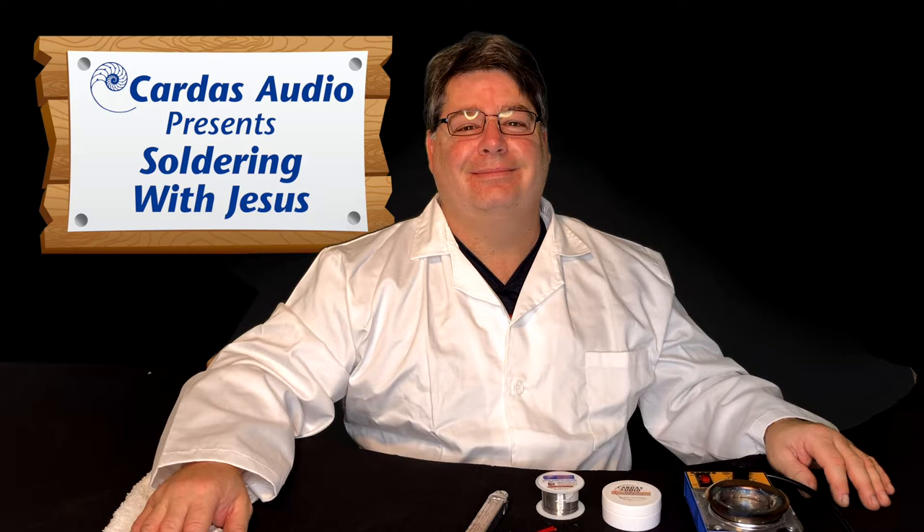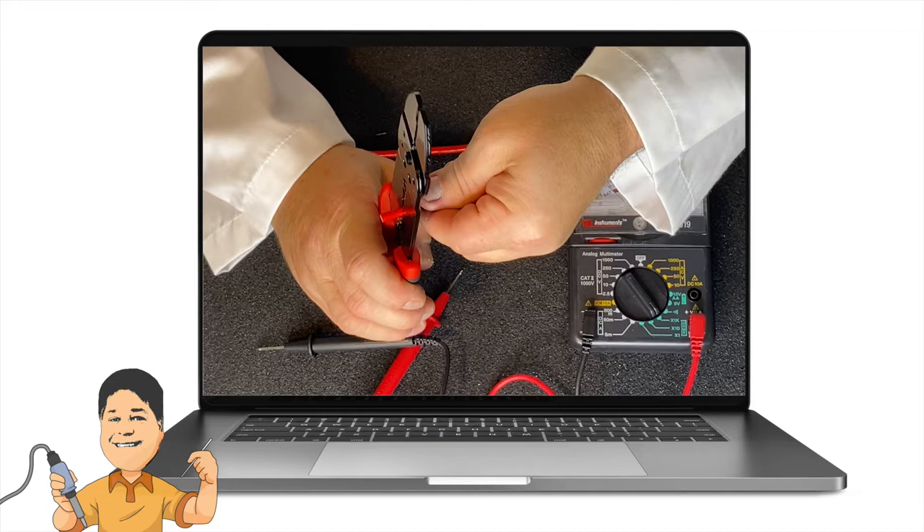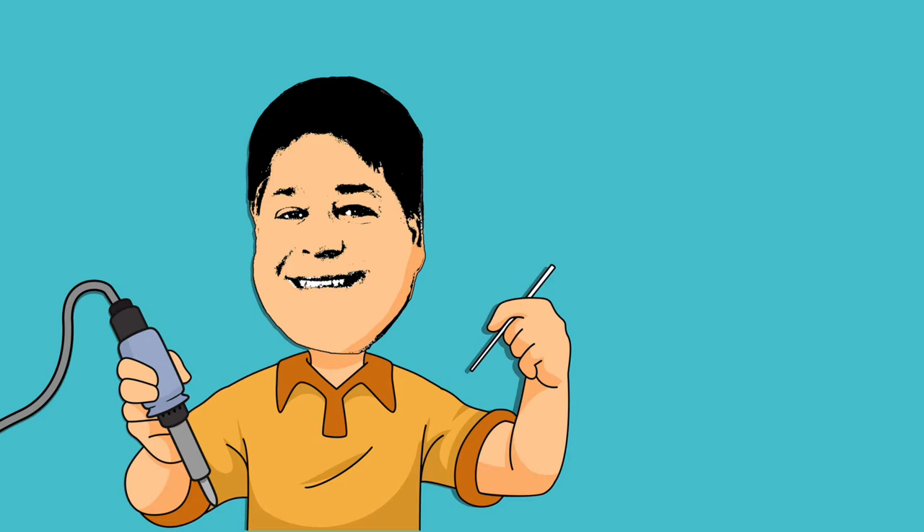Cardus Audio presents Soldering with Jesus, featuring Cardus Terminator Jesus Ornelas. In this video, we will be showing you how to strip and tin several gauges of Cardus chassis wire.